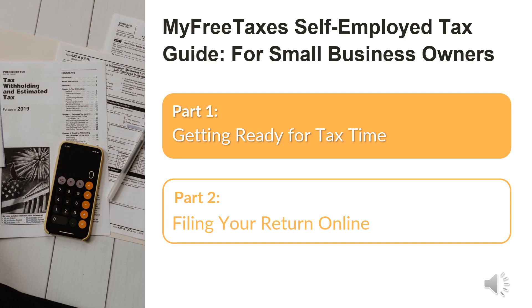Part two is filing your return online. Through MyFreeTaxes, you can file your federal and state return online free of charge. This part walks you through self-preparing your Schedule C step-by-step using the free online software, including helpful screenshots and explanations. United Way created this guide to help more self-employed business owners easily and accurately file their taxes for free, designed for both full-time and part-time entrepreneurs.